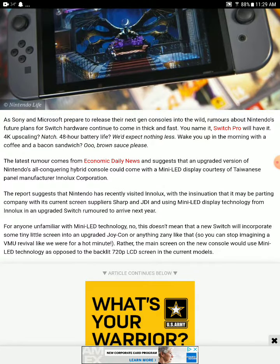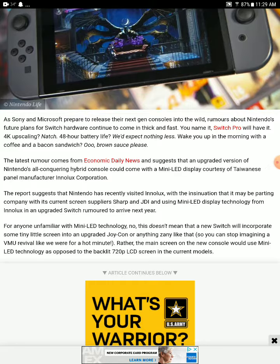The weirdest rumor is that the Nintendo Switch Pro will have a mini-LED display. The report suggests that Nintendo recently approached a Taiwanese manufacturer. This may be a move away from the company's current screen suppliers, with the mini-LED technology being used in an upgraded Switch rumored to arrive next year.